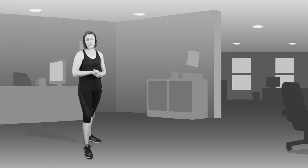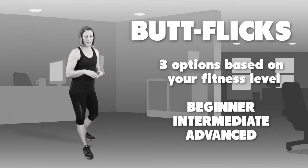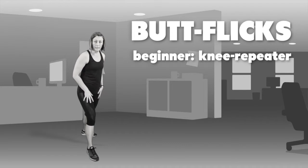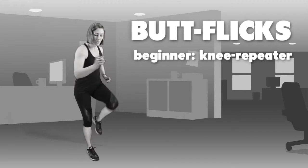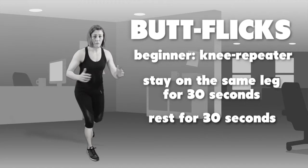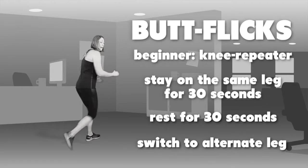The third exercise to get your heart rate up is called butt flicks, with three different levels. The starting level is a simple knee repeater: have one leg forward and bring your knee up. You can make this harder by pumping your legs. For the first 30 seconds stay on one leg, then take a 30 second rest, and on your second 30 seconds switch over and alternate legs.